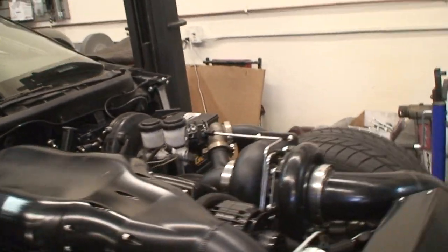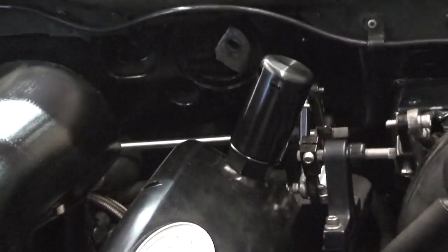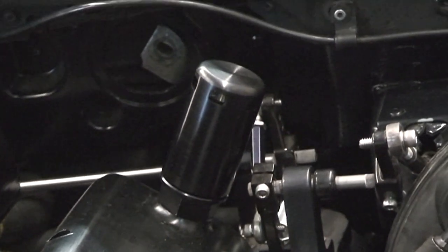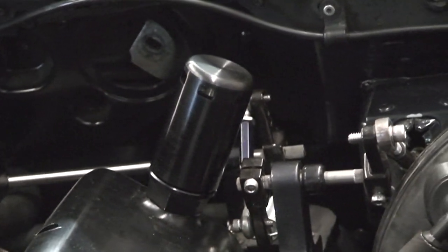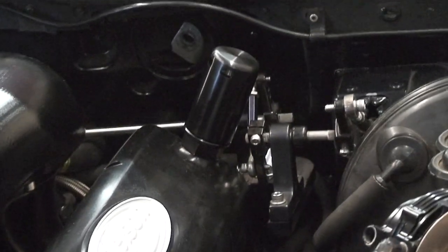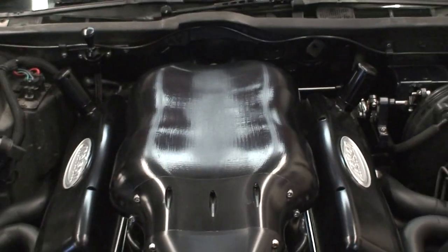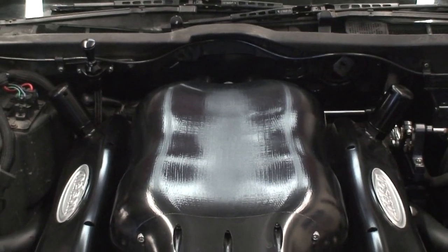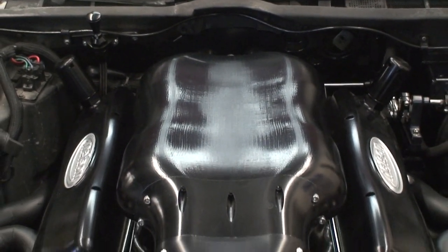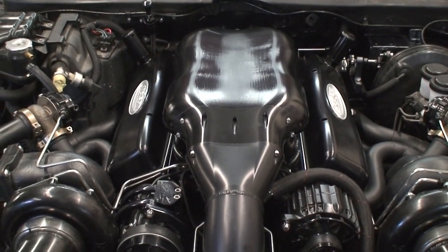We've got some pretty cool new prototype billet breather systems that have a really trick baffle system inside. These are going to replace the actual breather cans. On the top you'll just see some nice clean billet breathers that go into the covers themselves. You can kind of get a good view of the alien intake right there.